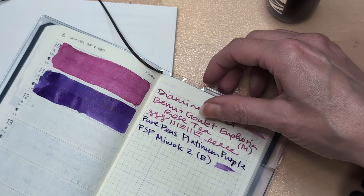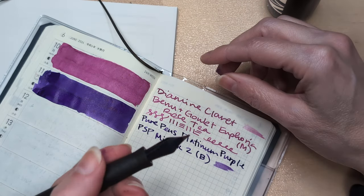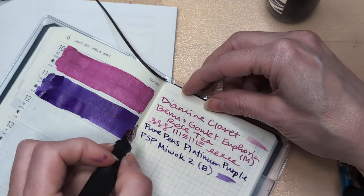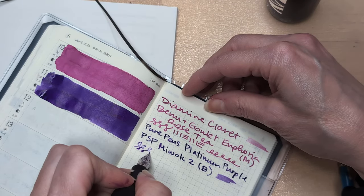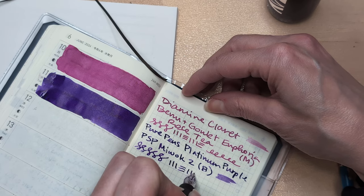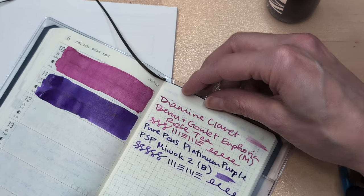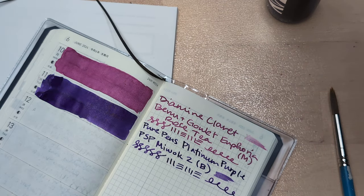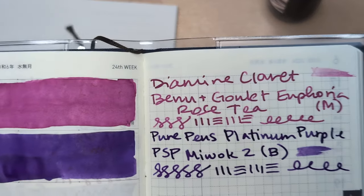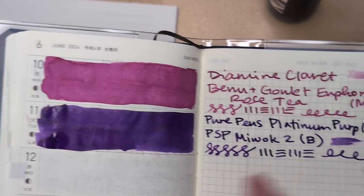I replaced the nib — I put a broad Goo Light nib on it. Broad. This is the matte black ebonite; there are other colors, but it's the only one I have. It's funny to me how the nib is laying down a darker color than the automatic pen did.